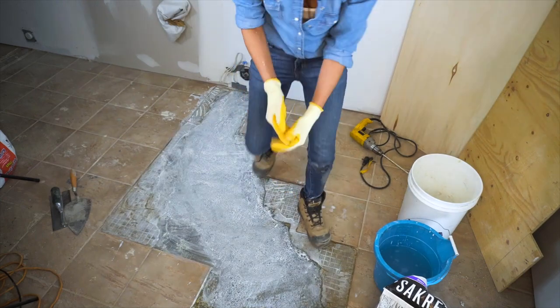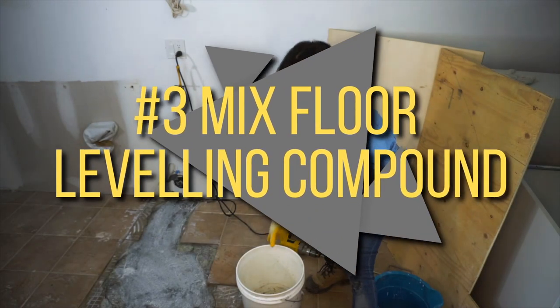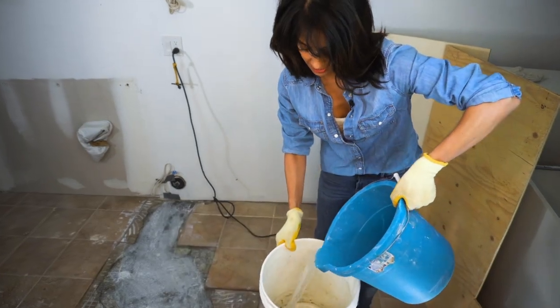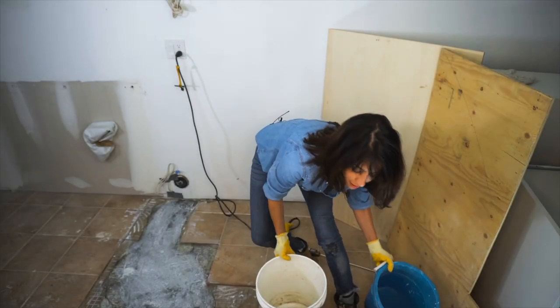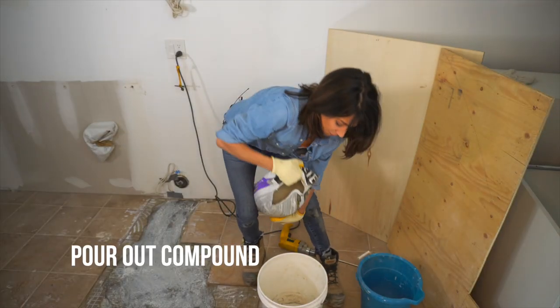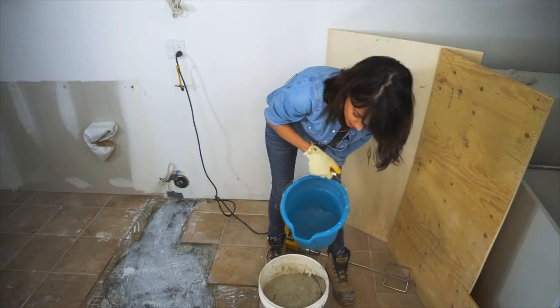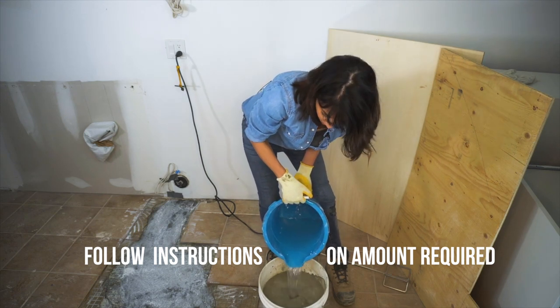Step number two is done. On to step number three: mix your floor leveling compound. When it comes to mixing concrete, I actually like to add just a little bit of water to the bucket first so that the mix doesn't stick. Once you've got your mix poured, you're going to add your water. I'm going to add the rest of my water — I have measured this out and I'm following it to the letter.